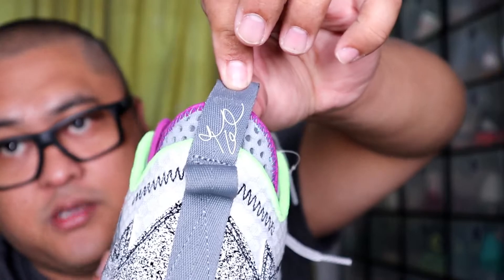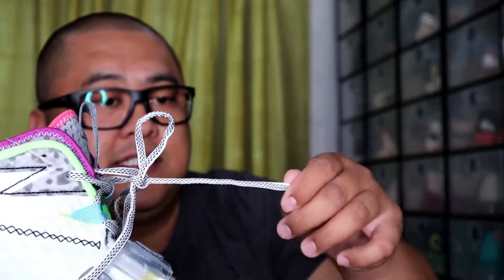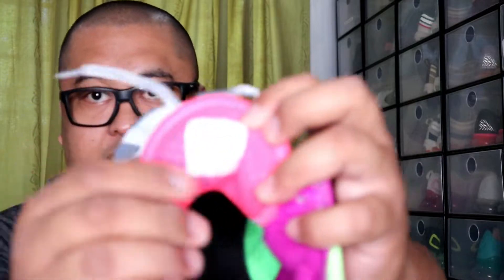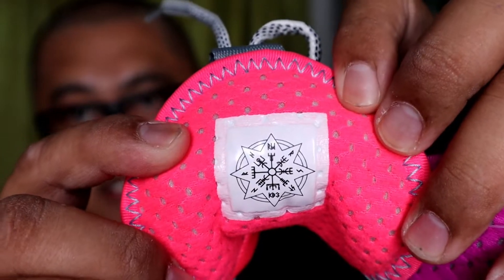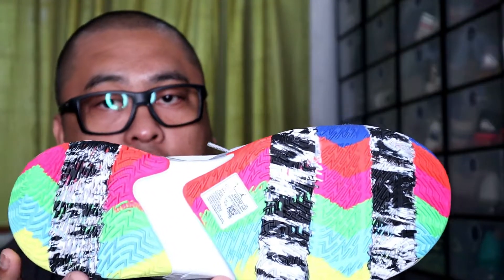It also has the signature pull tab. And then — flat laces? Not really flat, semi lang siya. Instead of a regular size tag, eto yung nakalagay dito — it has some initials of his family members. And when we turn to the outsole, you can see it has multiple colors.